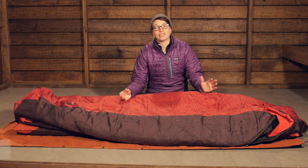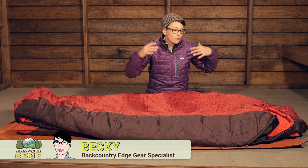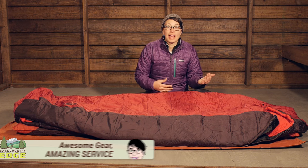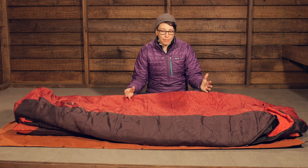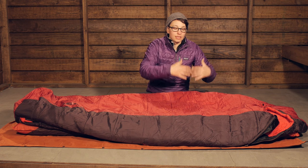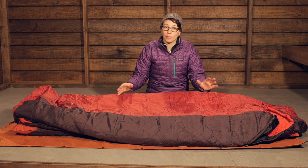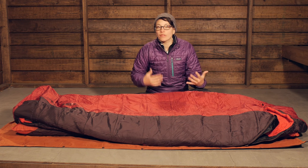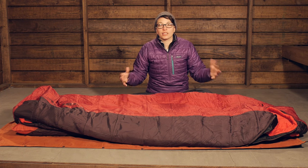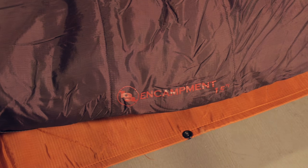We are taking a look at the Big Agnes Encampment 15 Degree Sleeping Bag. This is a roomy, semi-rectangular bag that is still perfect for backpacking use. If you are a backpacker who doesn't like to be confined by a mummy shape, this is a little extra wide and extra long. You have got a rectangular foot box down on the bottom, but you still have some of those features of a mummy bag, like the hood and all the insulation that you get. So the Encampment is a unique offering.